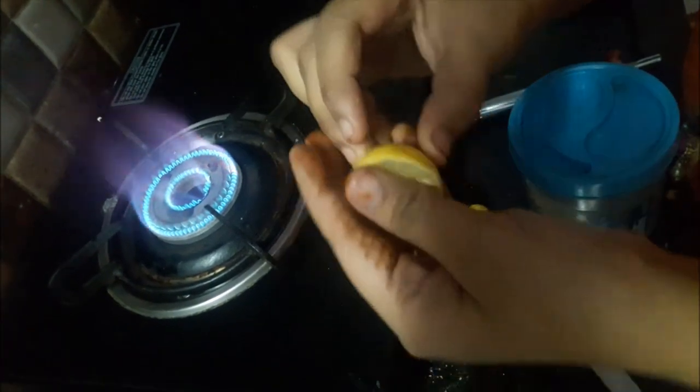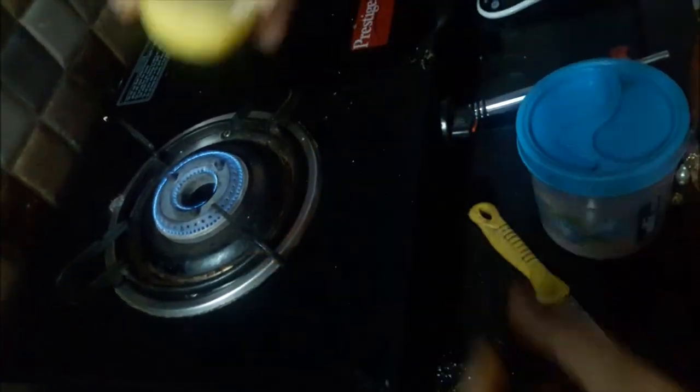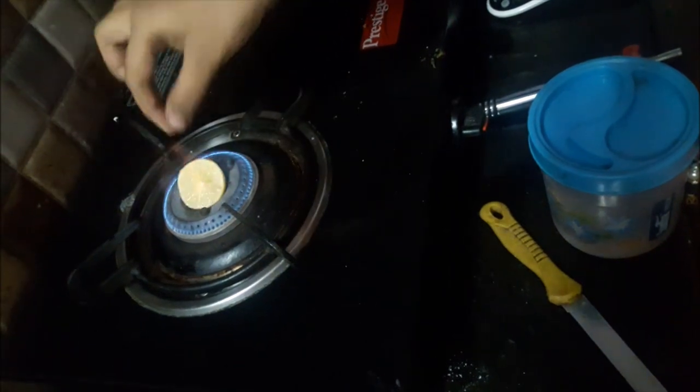First, cut the lemon into two pieces. Now put half lemon on low flame for a minute until the top portion of the lemon is bulging.